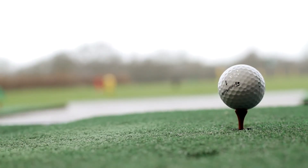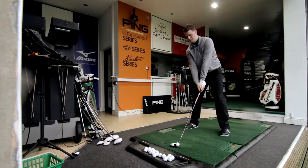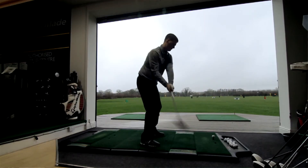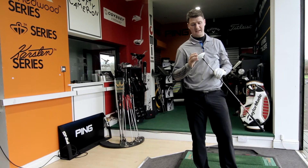The adjustments are there to open or closed depending on what you need. Set on neutral, it's very, very forgiving — a little bit more forgiving than the original R11 and longer hitting as well.